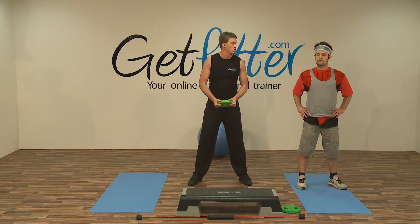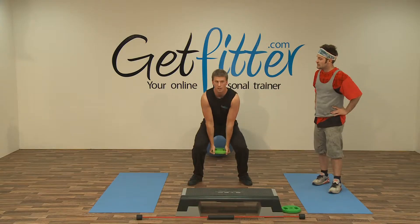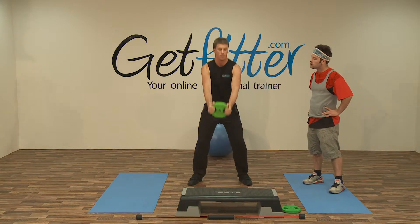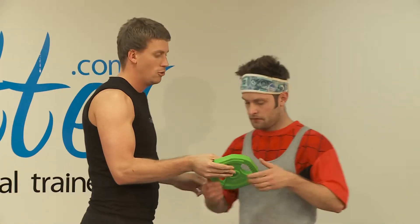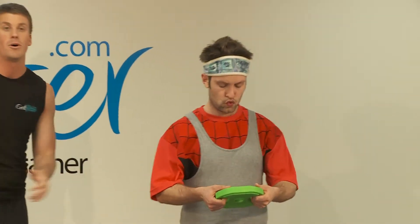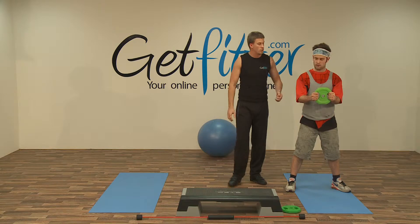Similar movement earlier with the Swiss ball, but hopefully these should be a little bit more secure, the handles. So breathing in, coming up into that movement, nice and relaxed, just to there. All right, just hold on to the handles. Okay? You will be fine. All right, this is going to work your upper and lower body, guys. We'll go for around about 10 repetitions with this. Okay, Jarvis, in your own time.